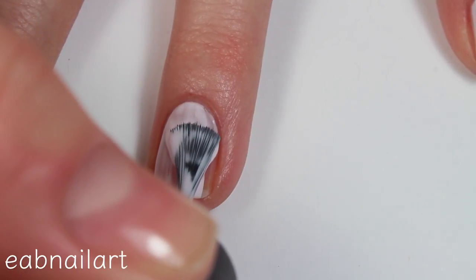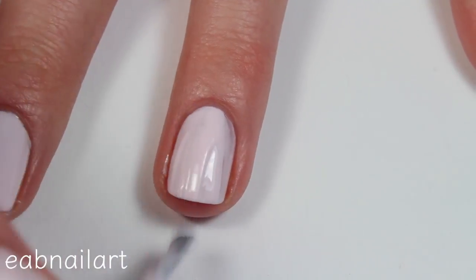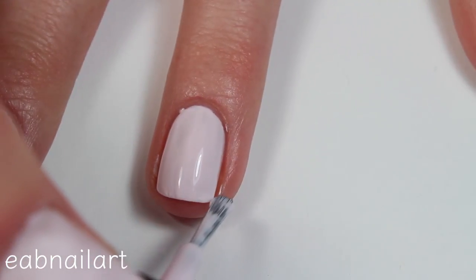And then I'm applying two thin coats of this really pretty pastel pale pink polish. This is from the Peaches and Cream Salon Perfect collection. I will leave that swatch video in the description below.